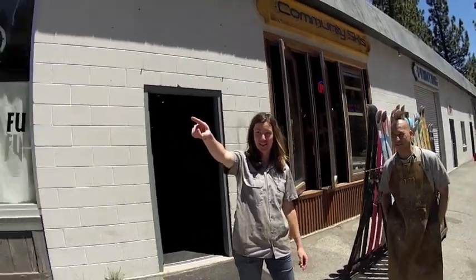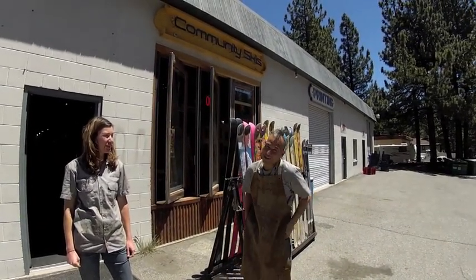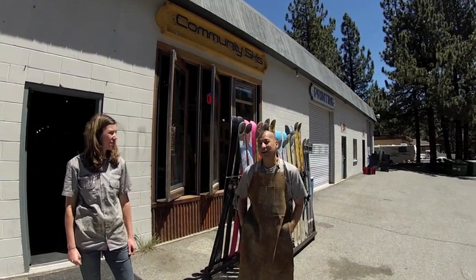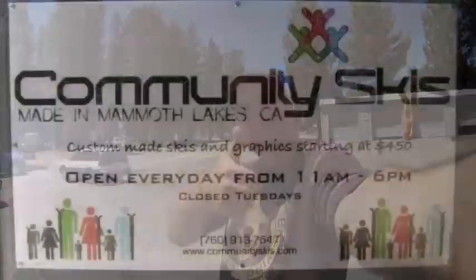Thanks for watching the video. This is our shop, Community Skis. We're located across the street from the village—a couple hundred yards from the gondola. That's pretty trick in the winter time; we get to go ski right after we build them. You can reach us at communityskis.com—we ship skis all over the world. We'd be stoked to build you a set. Hope you guys have a great day and enjoyed watching How to Build Skis. Cheers.